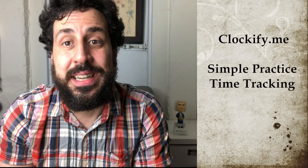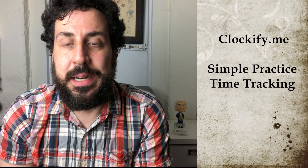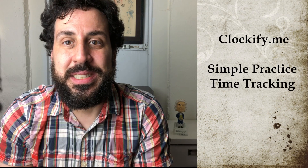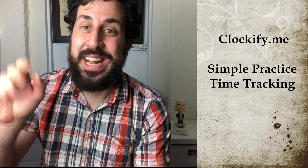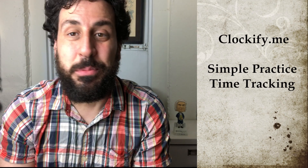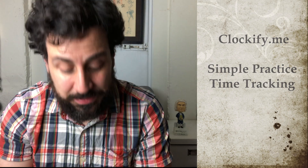I've been using the Clockify app — I'll post a link down below. My wife uses it for her work. It's a great way to track by instrument, and then it adds up your time at the end of the day — what you spent on clarinet — and you can associate it with a project. That's really useful.